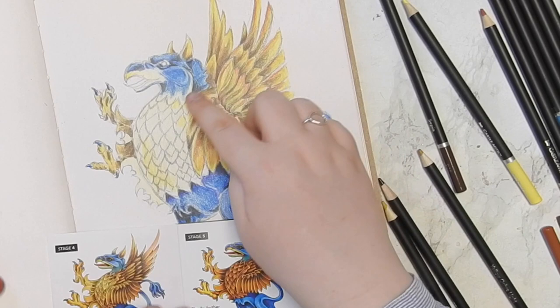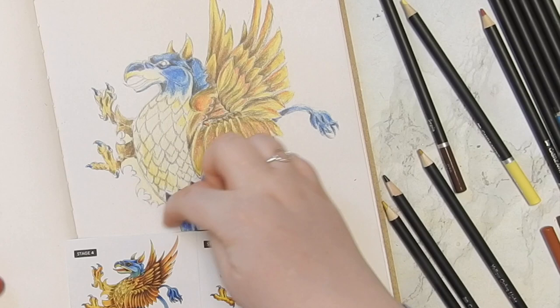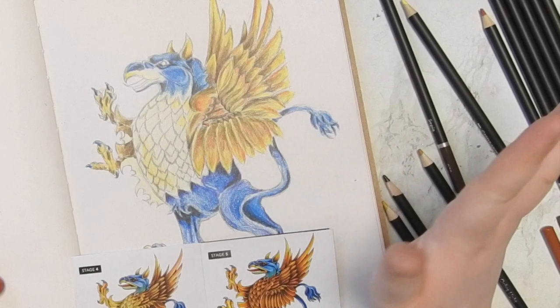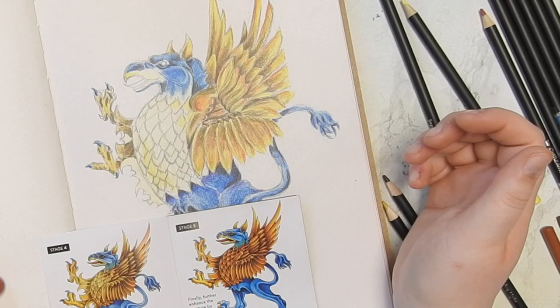I definitely see that the belly fur and the legs — I think I should have drawn that out a little bit more, but we can't do anything about that now. On the whole, I think it looks fairly good for somebody who is not experienced with colored pencils. I do want to add even more depth and darkness in the wings.